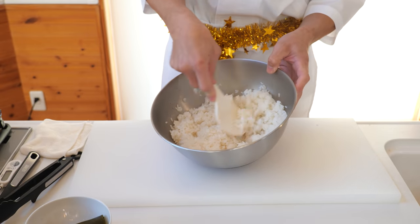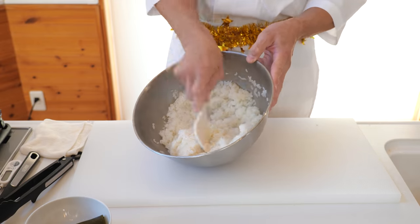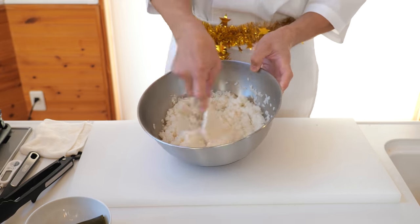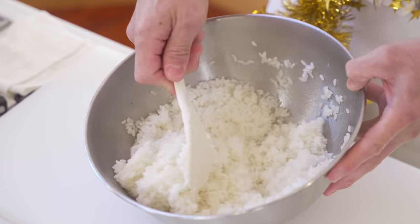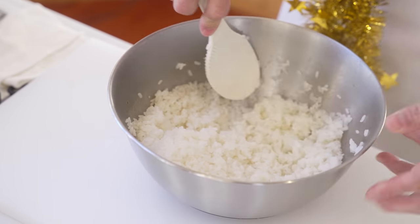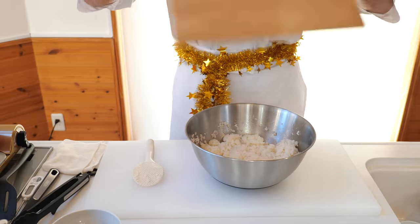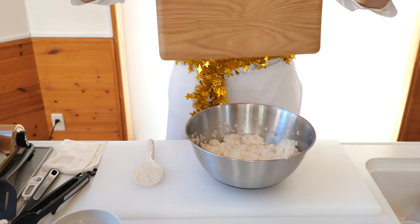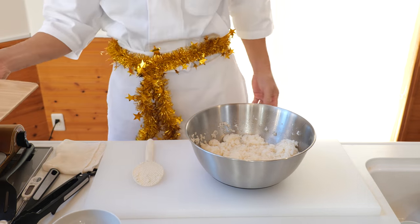Mix gently while turning the bowl so as not to crush the rice grains — rather than mixing the rice, mix it like cutting the rice. Of course, plain flavored rice is still delicious, but vinegared sushi rice will give a little bit more of an accent to your dish. Once that's done, cool the rice down with a paper fan or a cutting board — sorry, it's all I could find! And we'll set that aside.